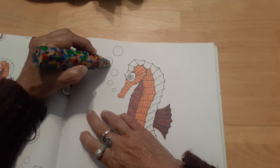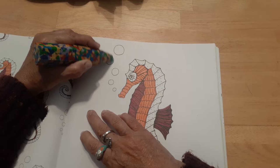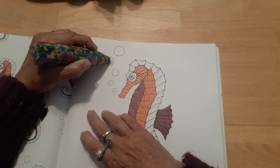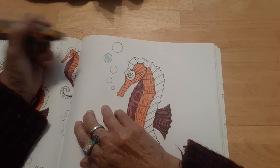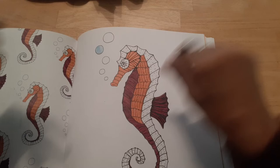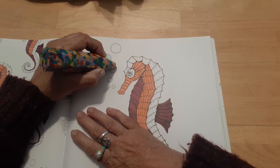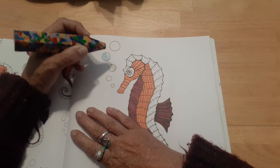Right off the bat I can tell you it is definitely not the quality of a Crayola crayon, but probably along the same lines as maybe your Rose Art type of crayons. I think you could get some values out of it if you work with it. The whole idea was not to bring a bunch of coloring stuff but just something to add color to pages.